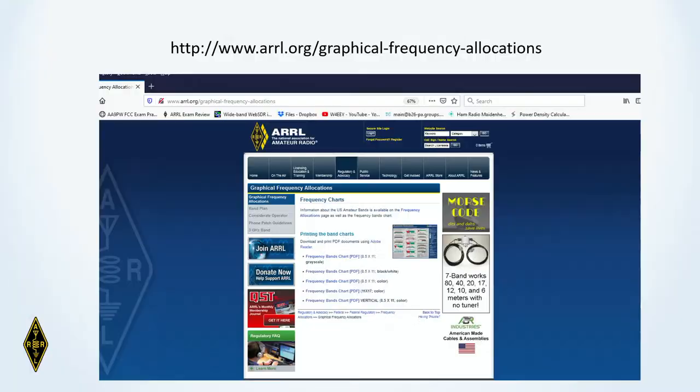Going back to the PowerPoint, here's a URL at the ARRL website where you can download PDF versions of that same chart. The chart shows frequencies we can operate on and names the bands by their approximate wavelength — the 160-meter band, the 80-meter band, the 40-meter band, the 20-meter band. Remember, that's the distance a radio wave will travel in one complete cycle. That's how the bands are organized: by wavelength, and then specifically by frequency.